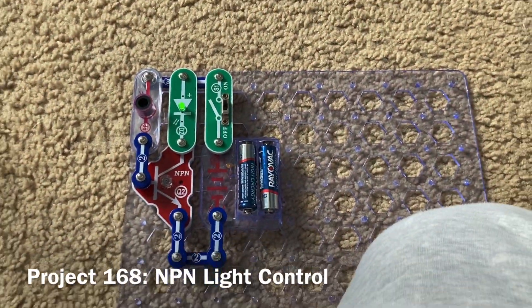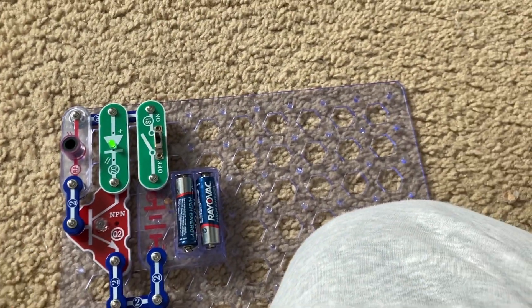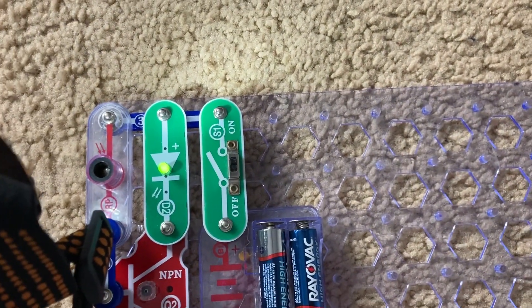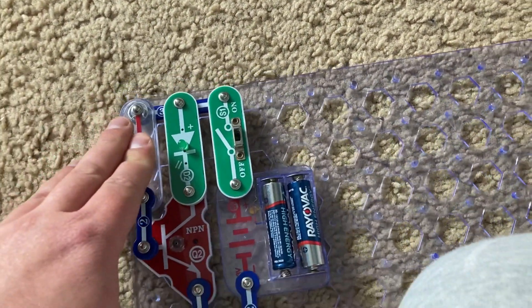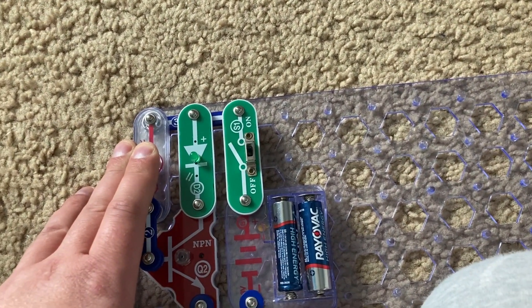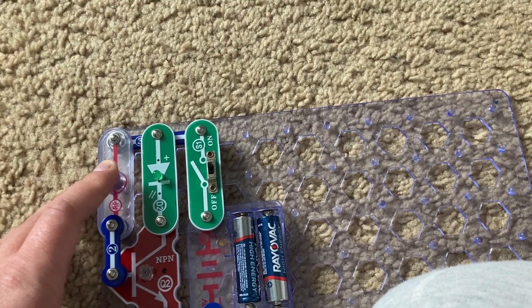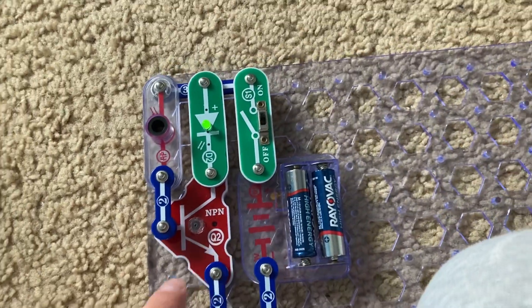This is NPN Light Control. I have the NPN transistor included in this project. When light is shining on the photo resistor, the green LED will be lit. However, when I remove the light or block the photo resistor, the green LED turns off. Electrical resistance increases as light on the photo resistor decreases, and resistance decreases when light increases, allowing more current to the Q2 NPN transistor.